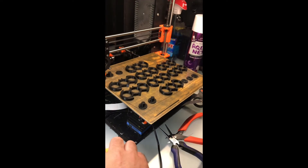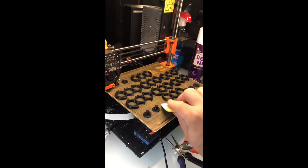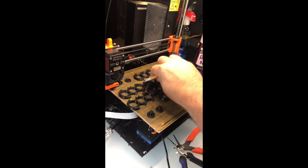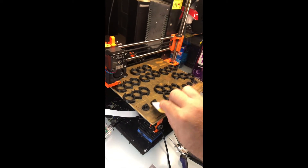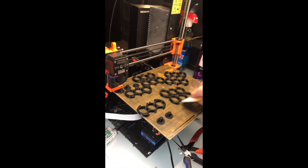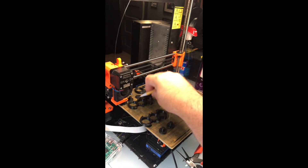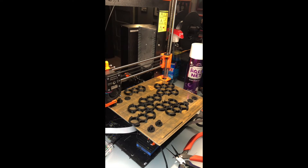I wanted to start off with some simple PLA, so I started with a bunch of little items — some Batman fidget spinners I had been working on. And as you can see in the video, as soon as they're done, just tap them with the plastic scraper and they come off. Once I stopped the video and put a hand on the bed, the little pieces actually flew off — I shot one across the room, so they came off really easily.